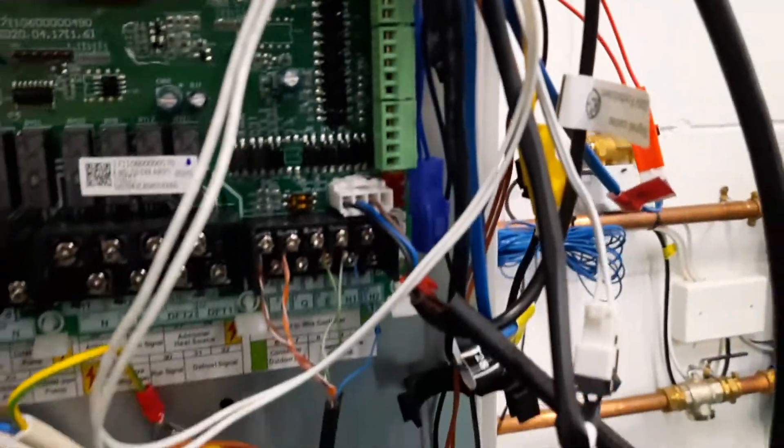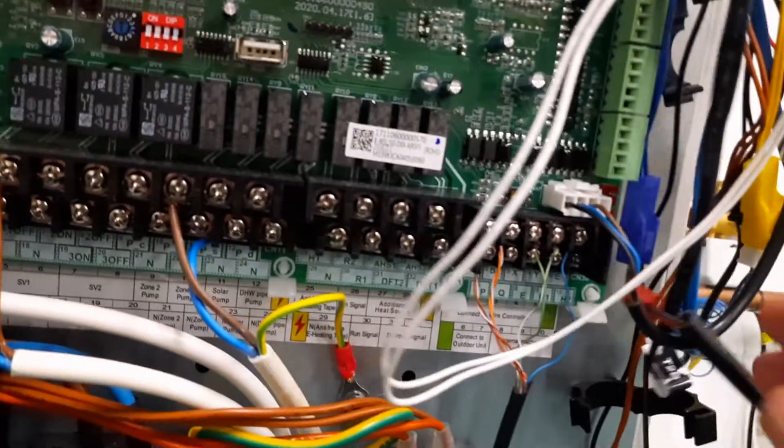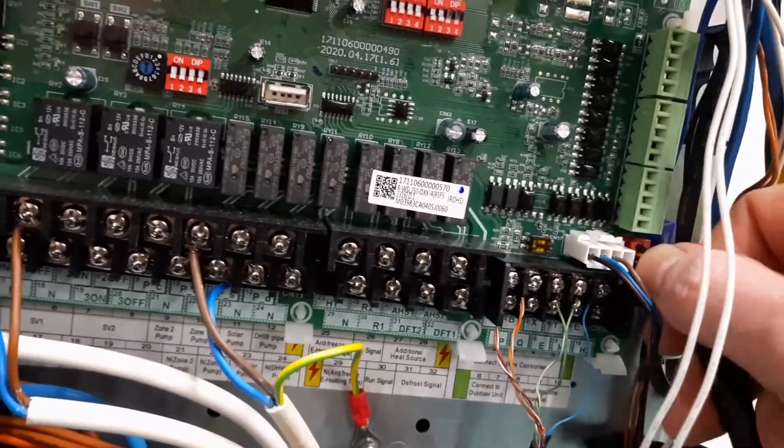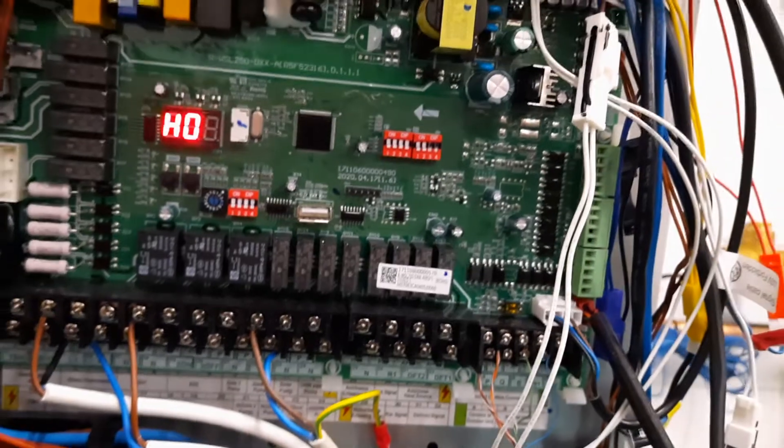This cable runs all the way along the top in here, down to the side of the PCB here. And you'll see this is it here — it's just unplugged. This would go in here into the red connection.